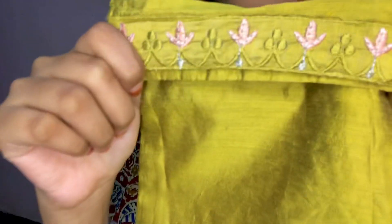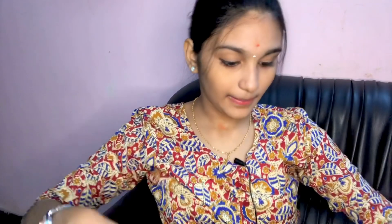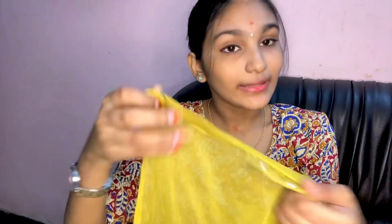If you want a simple look, the picture shows the design on the front. There is also a normal shawl included. It is soft and this one has a design at the bottom.